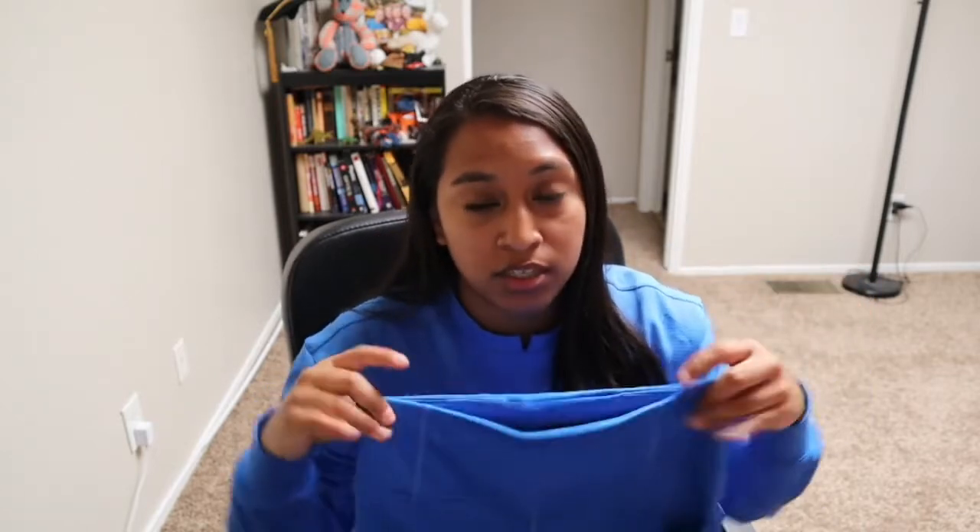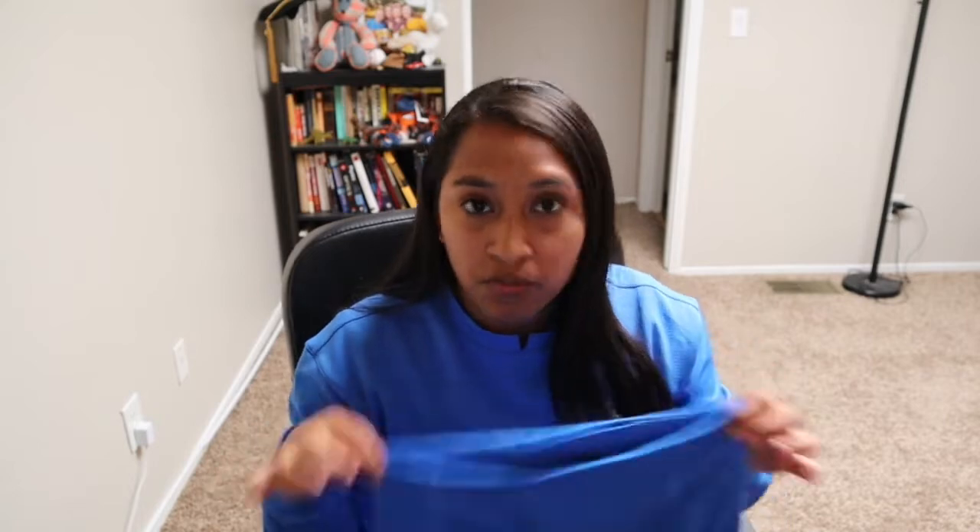Another great thing that I love is this waistband. It's nice and thick so it doesn't fall down, doesn't ride up. It definitely stays put — that stay-put, supportive feeling.